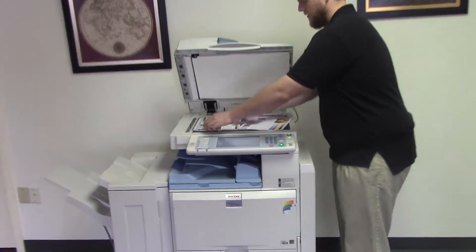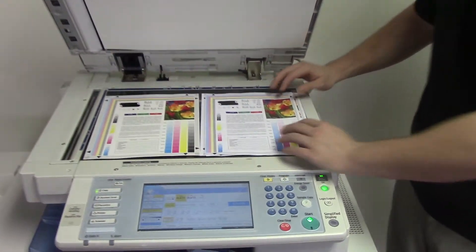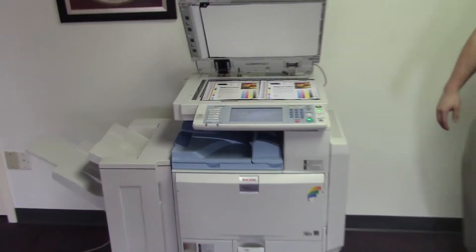We'll go ahead and place them next to our copy test chart. And as you can see, there's a very good color image on this unit.